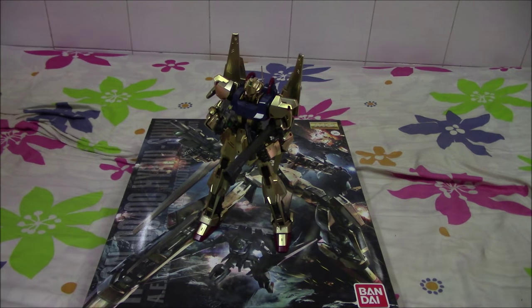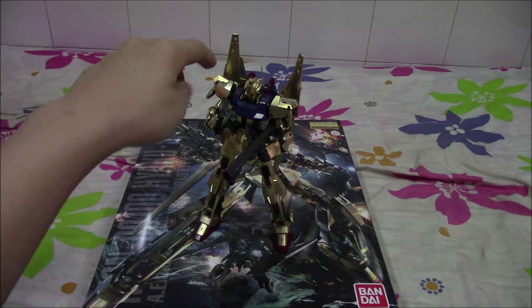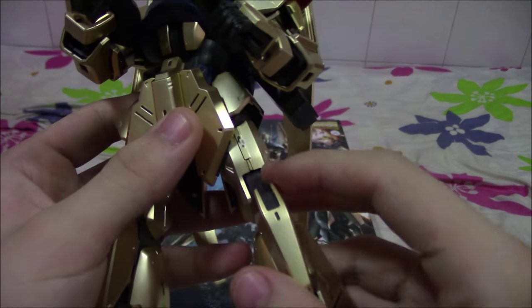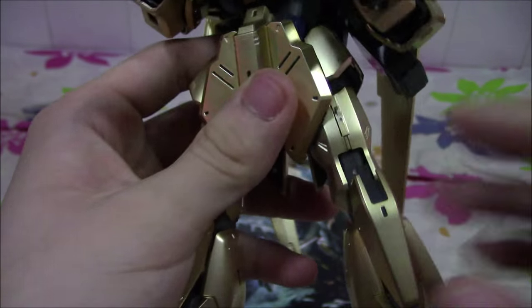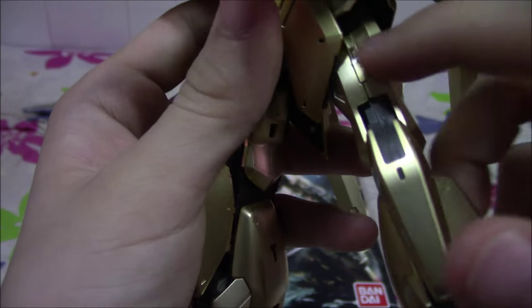I have an unboxing video of this suit, so go watch it if you haven't. In the unboxing video I mentioned that there are undergates for the mobile suit itself, for the gold armor plating, but there are some relatively poorly placed gates — like this one over here. You can try sanding, but I do not recommend sanding the gold parts because it will just take off more gold, making it worse.